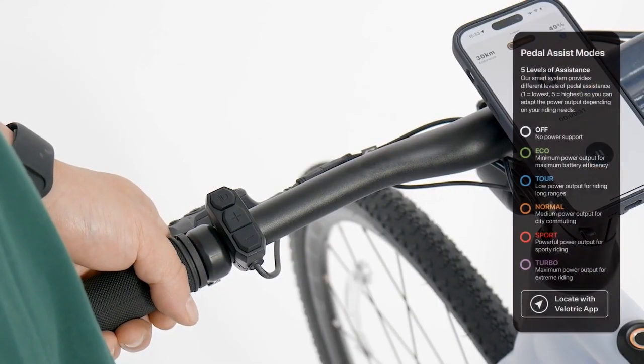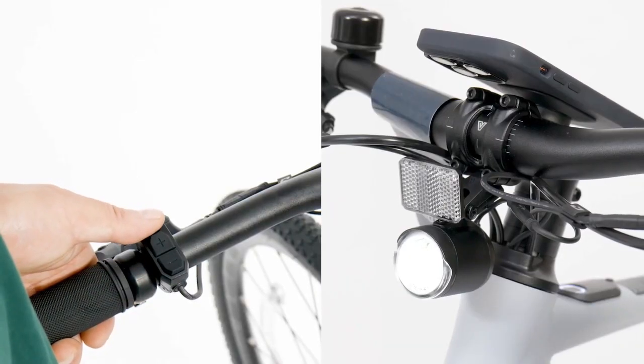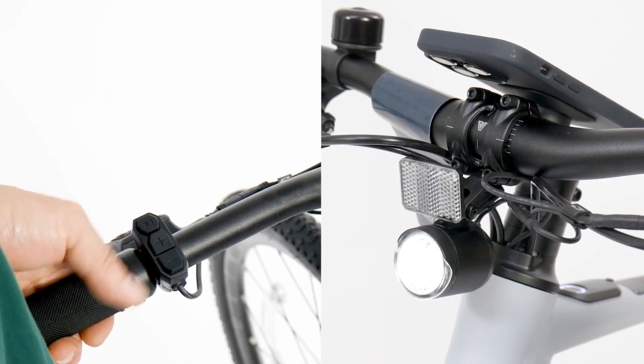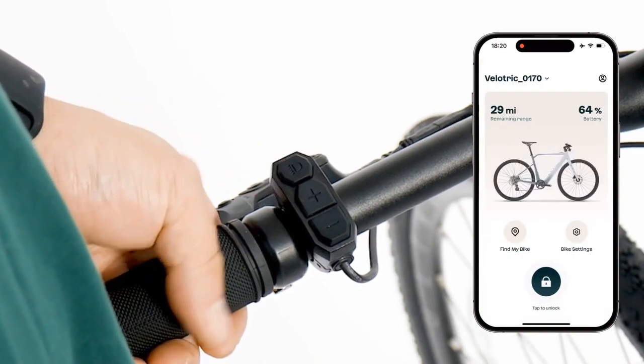Use the plus and minus buttons to choose the pedal assist power level. To turn on or off the front light, press the light button. You can also press and hold the light button for 3 seconds before releasing to power off your e-bike.